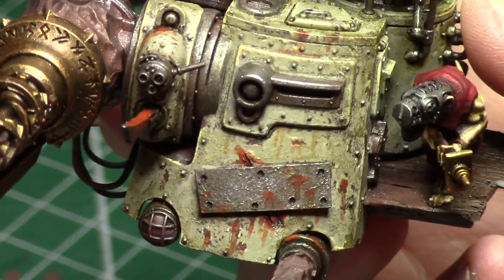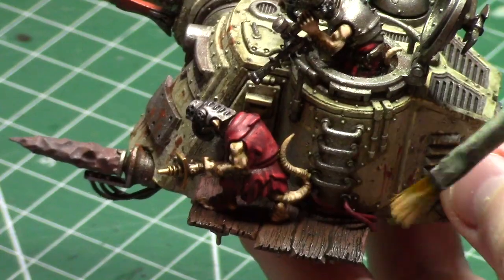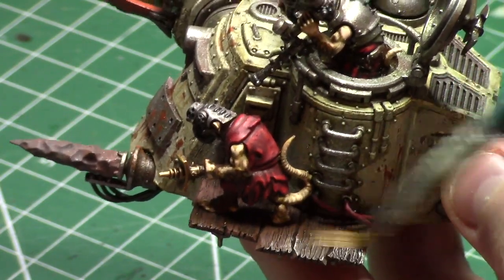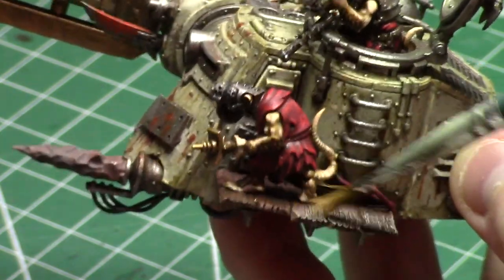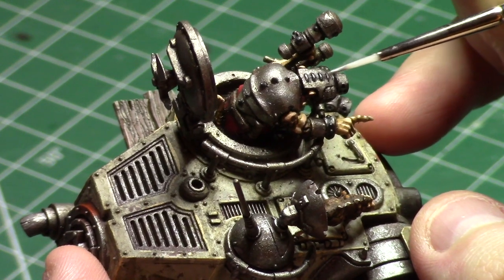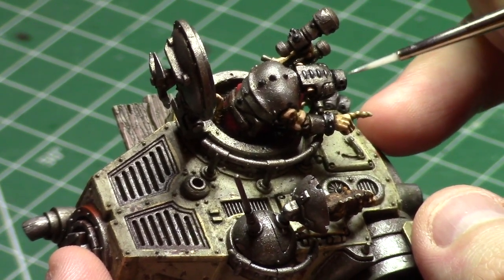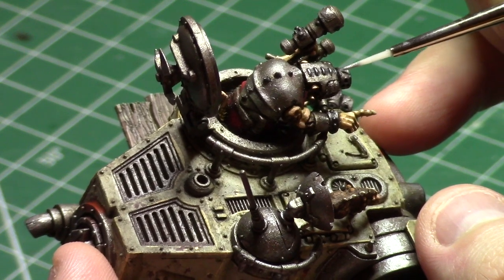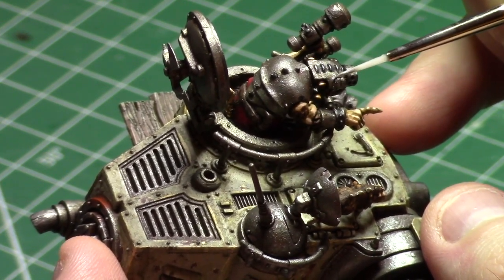Almost forgot — I needed to do a quick dry brush of off-white over those little wooden panels that one guy is standing on. Normally I would have done those a little bit earlier, but unfortunately I kind of forgot, so I had to be careful not to mess up work I'd already done. As with the other cannon I did and my screaming bell — which I suppose I'll show you someday — I want the crew to have a bit more contrast than the machine they're working on, so more highlights for them!